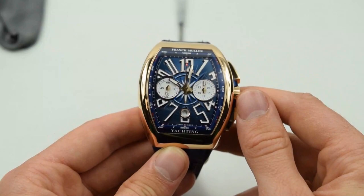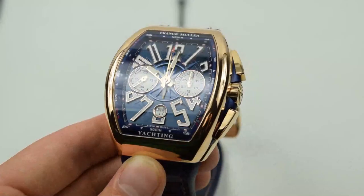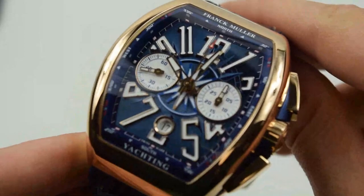The Franck Muller Vanguard Yachting features an internal compass track that can be used for the same purpose, instead rotating the whole watch to align it to north, as the internal compass is not adjustable.